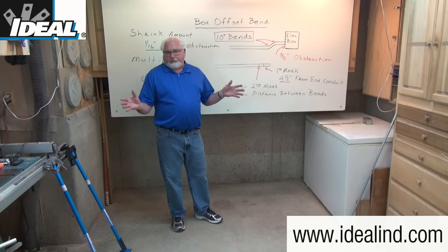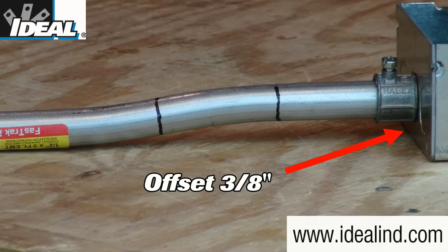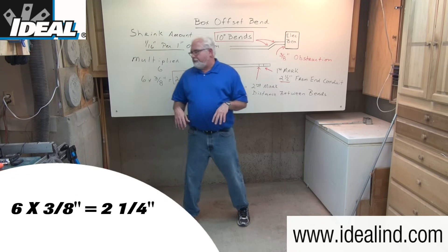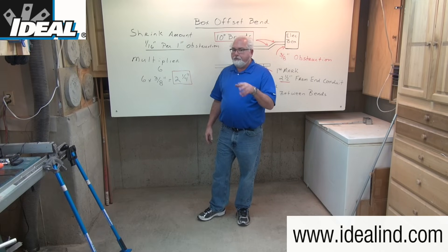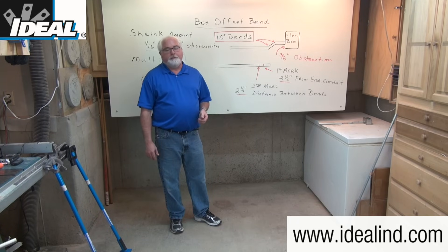On a typical electrical outlet box, the knockout is about 3/8 of an inch away from the back of the box. That becomes the height of the obstruction we need to overcome. Six times 3/8 of an inch is two and a quarter inches, and that becomes the distance between the two bends — the two marks I'm going to make on this piece of conduit.